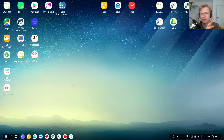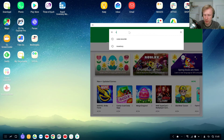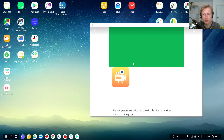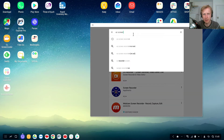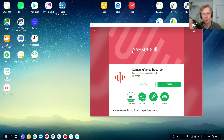I will use a couple of apps in this video to make all this work. The first app is called EZ Screen Recorder — it's free to use with no ads, so go download that. The second one is Samsung Voice Recorder. Go and download that as well. They're both free to use.